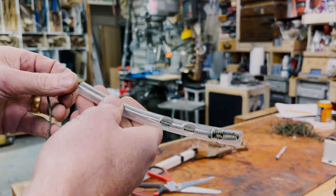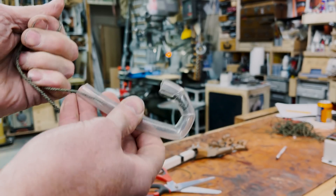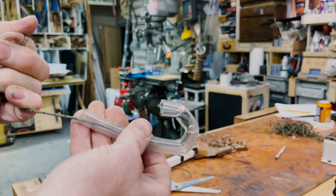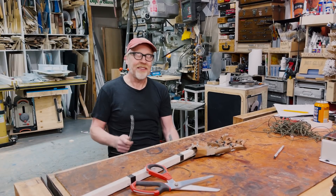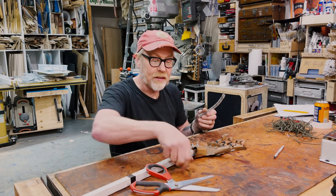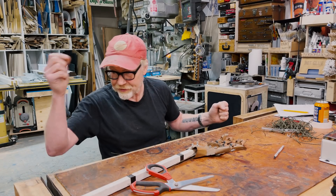He took this piece of tubing with the string in it, and he was making a snake. That's awesome — I love that. It's a great little mechanism, and it's a great teaching mechanism for understanding some of the simple ideas behind animatronics, physical movement, and musculature.